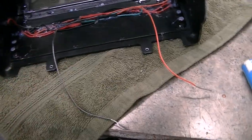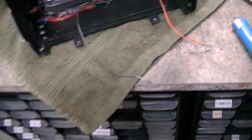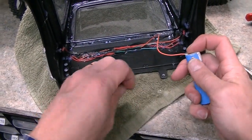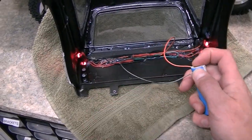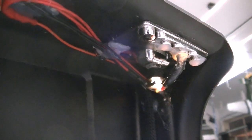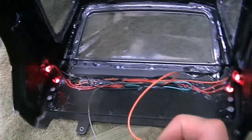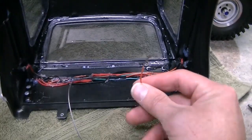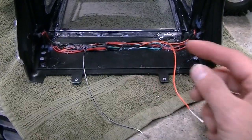I'll say it again — test everything. I plugged it in and got three LEDs lit on each side, with side markers and taillights all working. Now I can move on to the actual power attachment and get some receiver power to these lights.